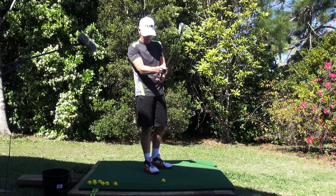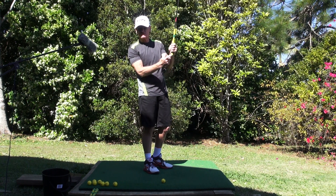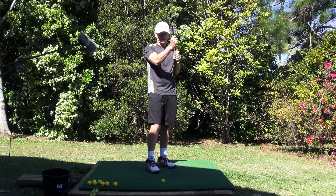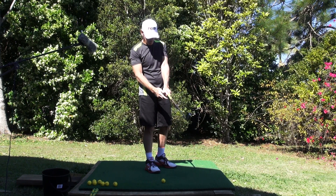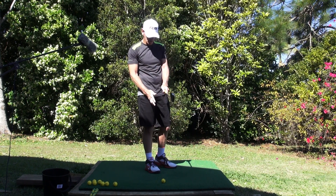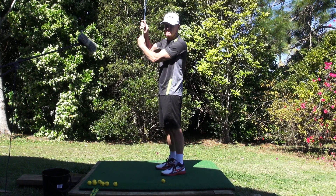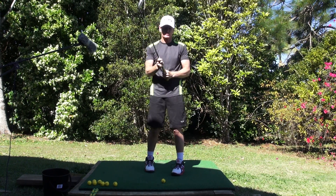The first pressure point is the back three fingers of the lead arm or lead hand. The second pressure point is the thumb pad of the lead hand at the rear of the shaft — not on top of the shaft, but at the rear of the shaft, in that position there. So that we can be pushing the shaft sideways.